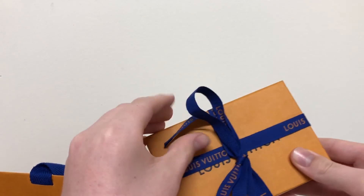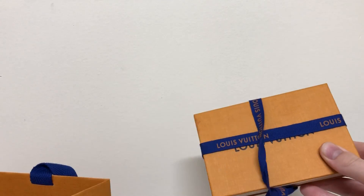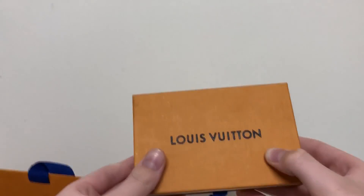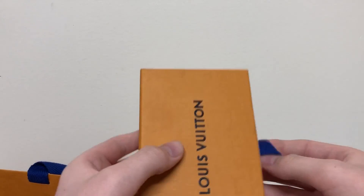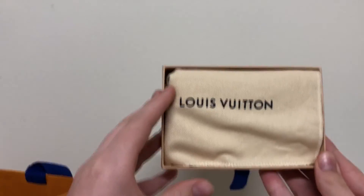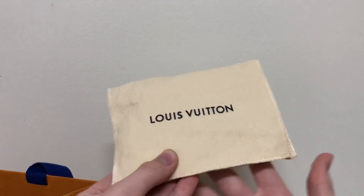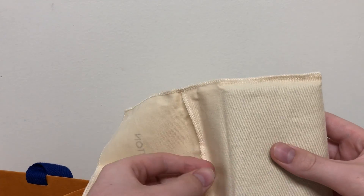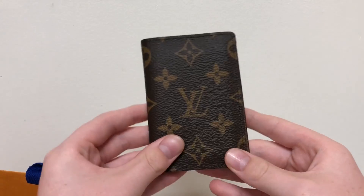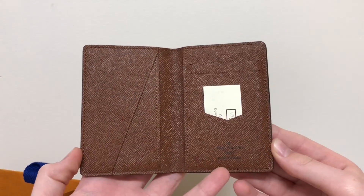Okay, let's get into it. That's the ribbon. Louis Vuitton — I love this moment. As you can see, Louis Vuitton is on the dust bag. Let's have a look at the beautiful monogram pocket organiser. There it is in the monogram canvas.